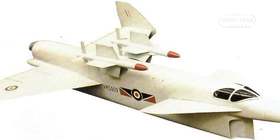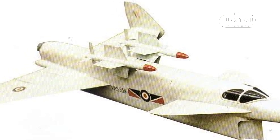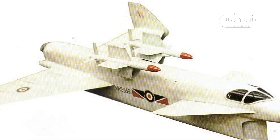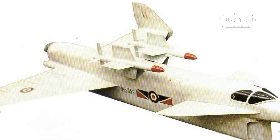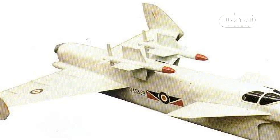This combination was intended to propel the Type 559 to speeds of Mach 2.5, with a service ceiling near 60,000 feet and an impressive rate of climb estimated at 51,000 feet per minute.